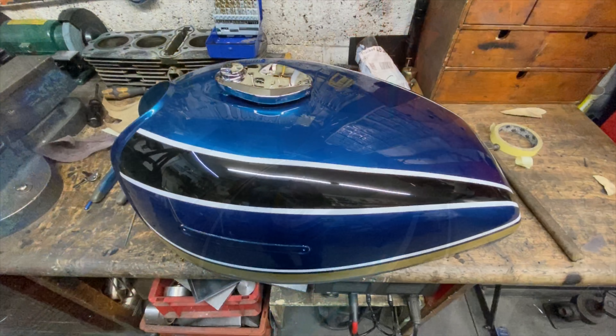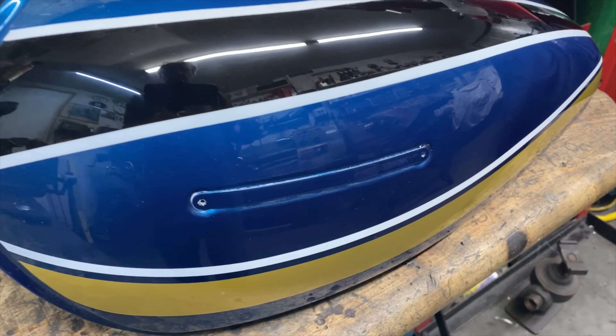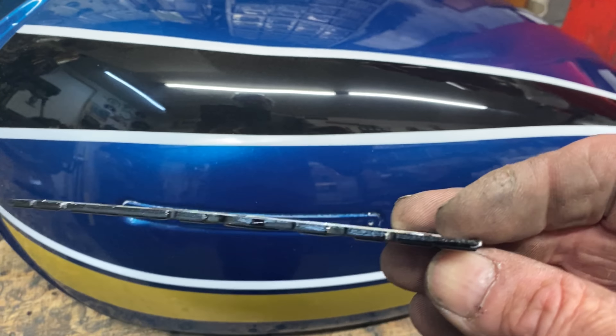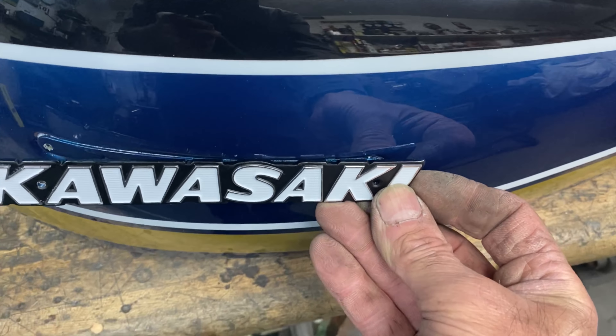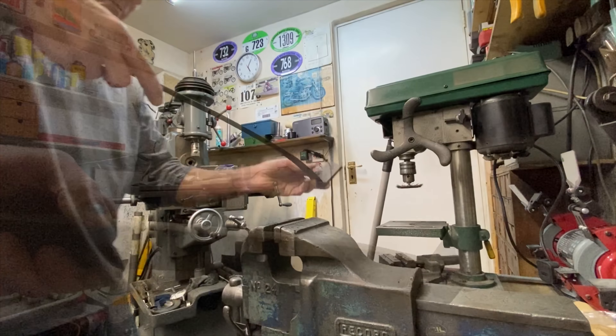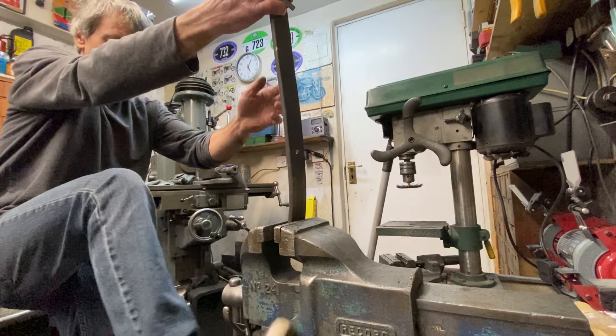Once it's engaged I use my little punch and the hammer to tap it all the way home flush. With the pivot pin tapped in flush I check the cap operates okay — it hinges backwards and forwards nicely. I remove the gasket paper and check with the key that it locks, and it looks great. So that's that done.